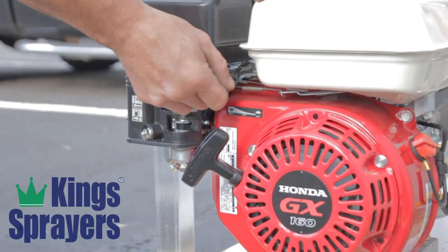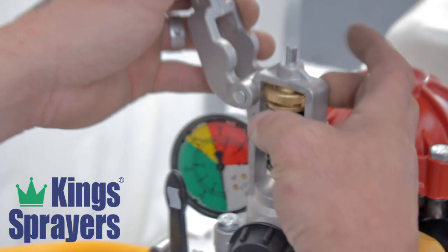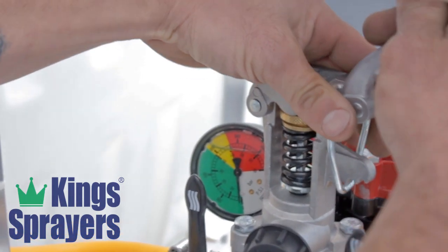Release the choke and raise the throttle to full. The regulator has four settings. The base pressure can be adjusted with the adjustment nut.